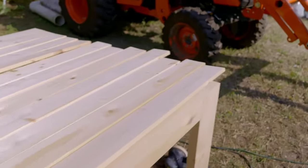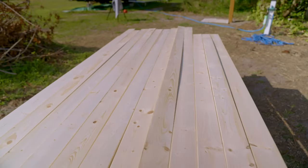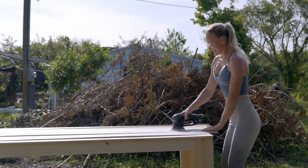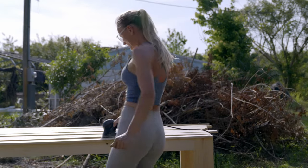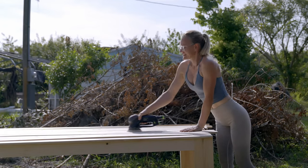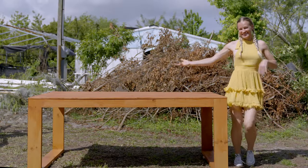The table took the longest to assemble. Before applying the stain, I quickly gave the top pieces one last sand. And the table is stained and has fully dried. That means we are done.